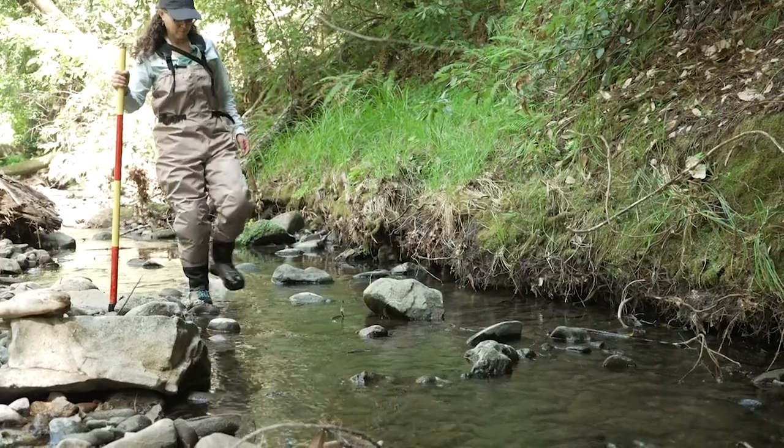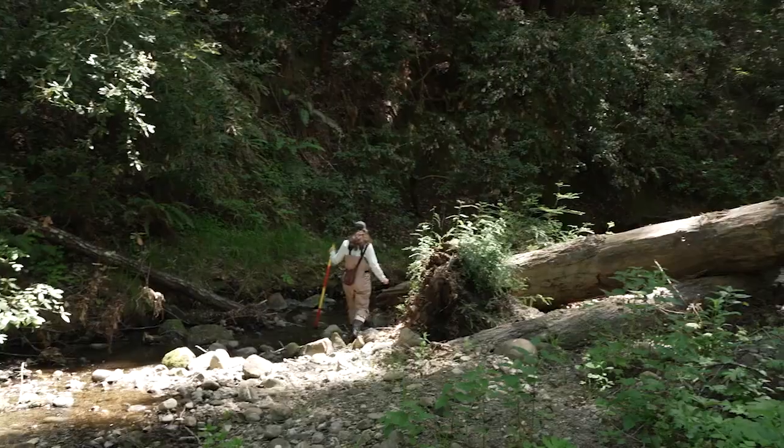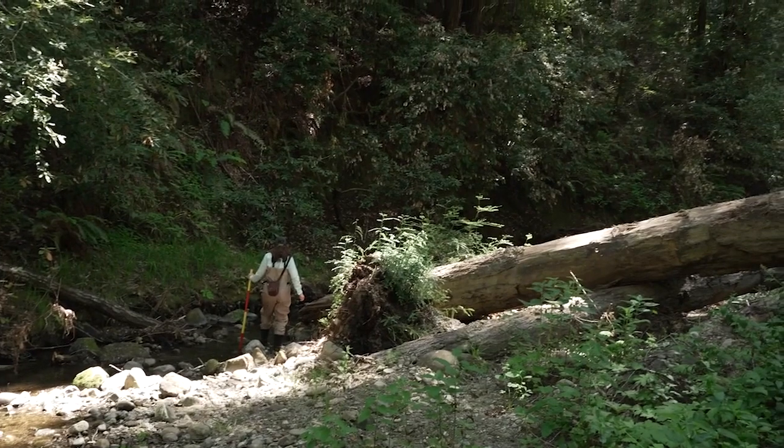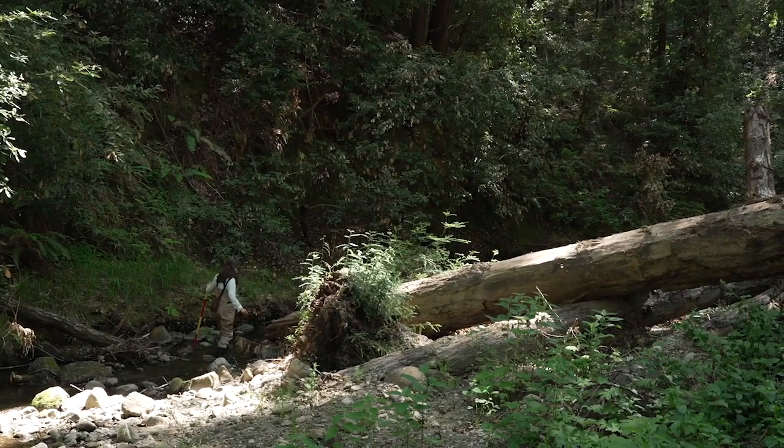This project is really to help not only enhance habitat, but to also show people what it looks like to have a little bit more natural process occur in the stream.